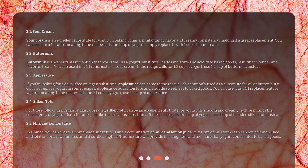If you're looking for a dairy-free or vegan substitute, applesauce can come to the rescue. It's commonly used as a substitute for oil or butter, but it can also replace yogurt in some recipes. Applesauce adds moisture and a subtle sweetness to baked goods. You can use it as a one-to-one replacement — if the recipe calls for one quarter cup of yogurt, use one quarter cup of applesauce.